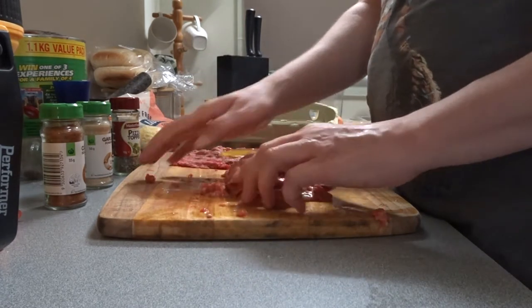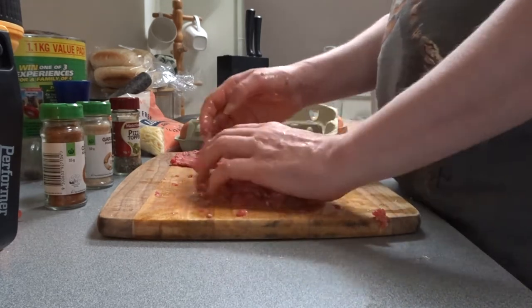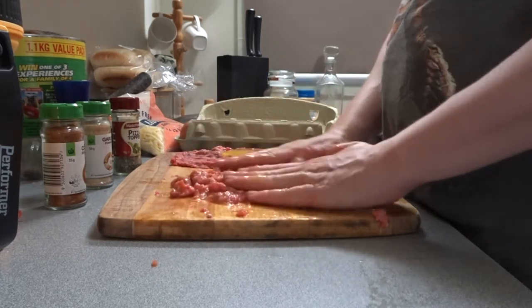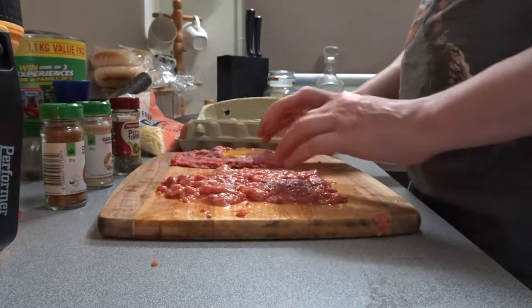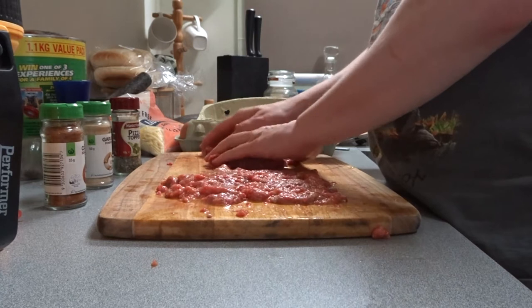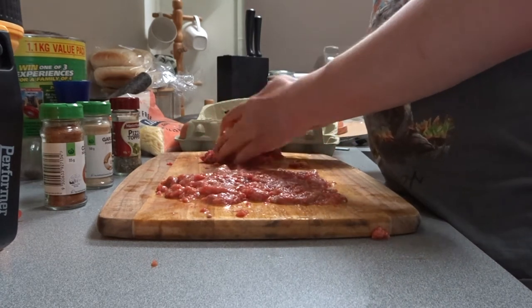No matter — this is my way. It'll come out really nice in the end. Squish that back down. It's all mixed through, that one's all mixed through. So we'll do the same to this one — mix it through, get it all into the patty.